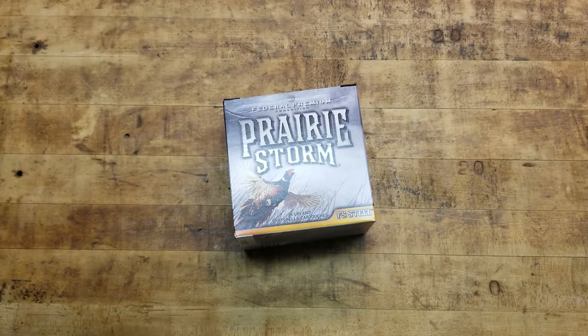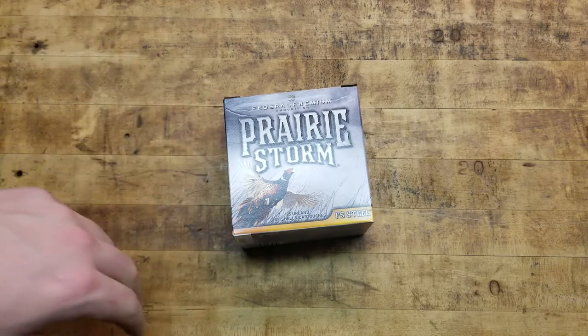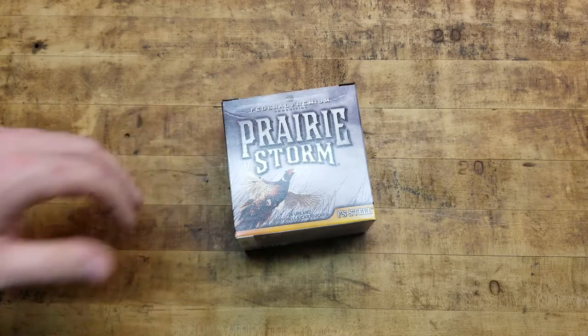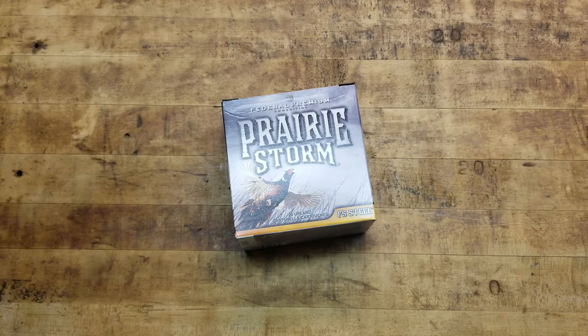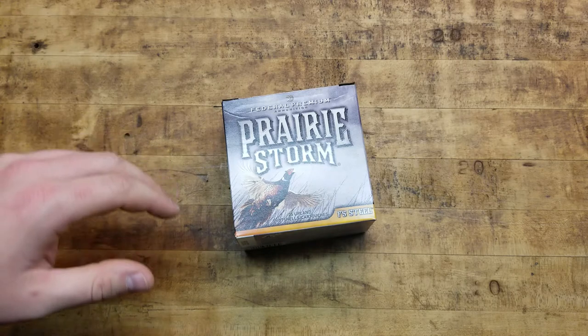I'm going to be running my Benelli Super Black Eagle 3 — I got it in the Gore Optifade. It's a gorgeous shotgun. It works impeccably, it's so well made, well worth every single penny. I do have a video on the gun itself, check it out. You can search it on my channel. Excellent shotgun.